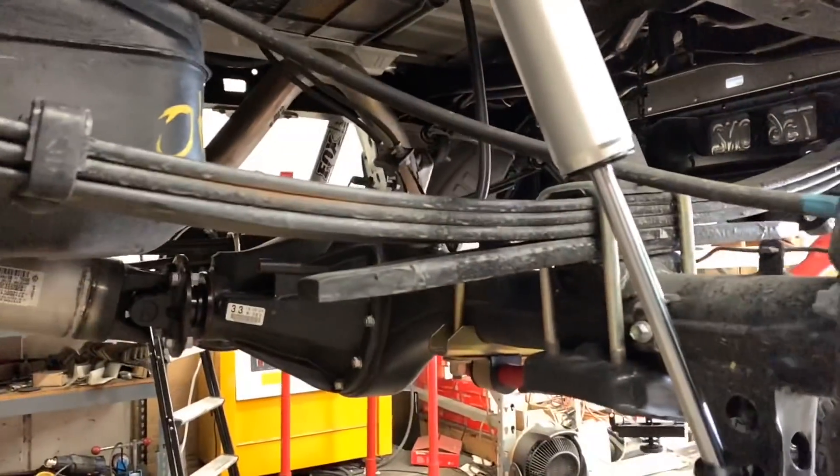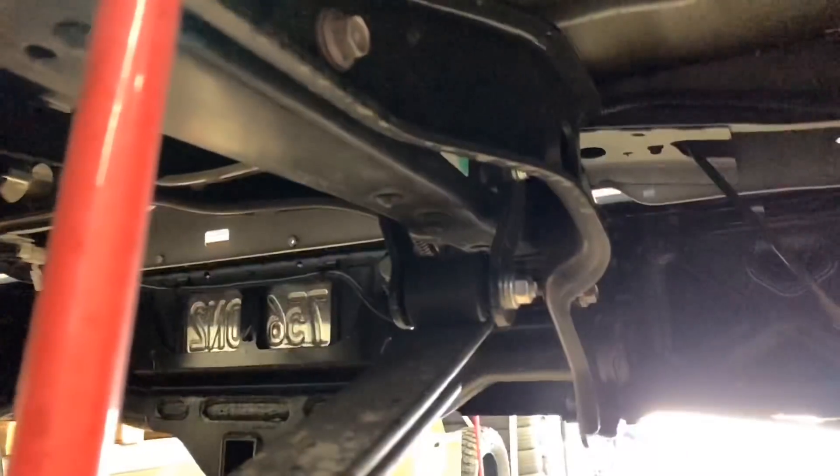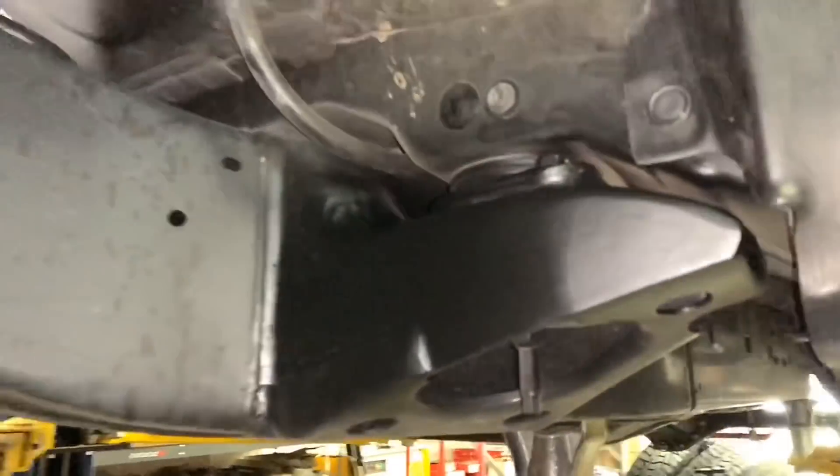Next up we have this 2019 Tundra 4x4 TRD Sport. This one's getting a set of Fox 2.0 IFPs in the front and rear and we're doing a rear lift shackle. Here you can see the finished body mount chop — we try to make it look as stock as possible.